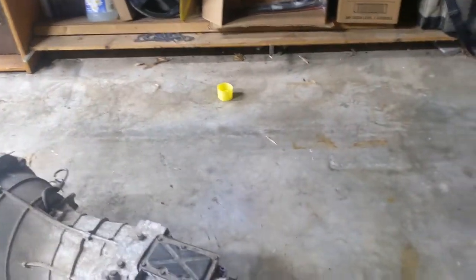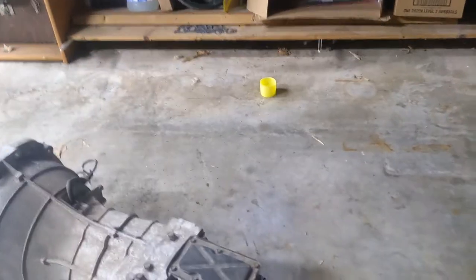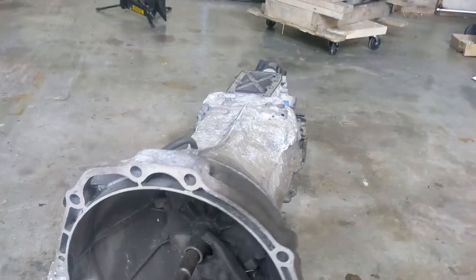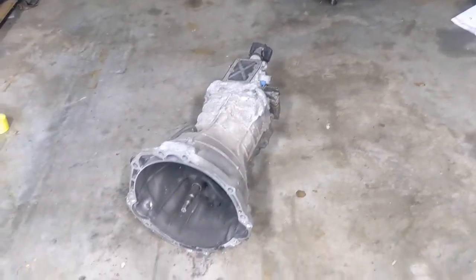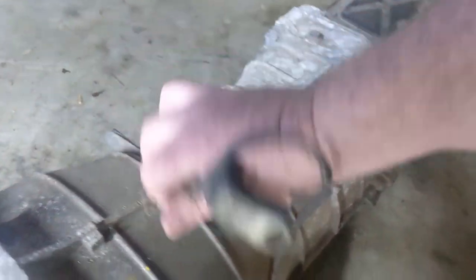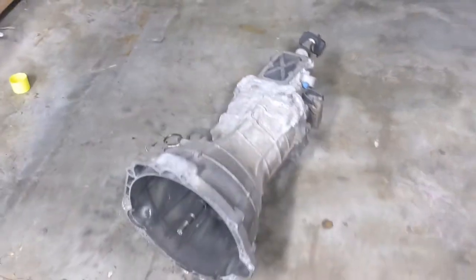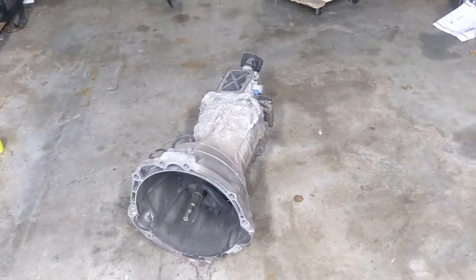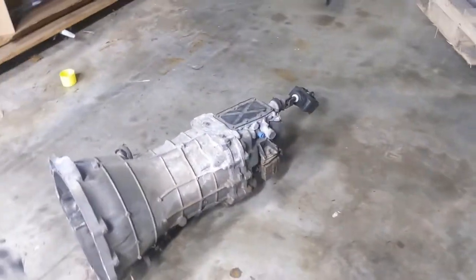It doesn't have a yoke either, and I knew that, so I'd like to order one. Nissan uses a weird single-bolt mount — I don't care about that. Of course, no slave cylinder, but it does have the clutch fork. So I think with just a few parts this thing will be ready to go behind an LS. Some adapter versions require cutting the bell housing off and I'm comfortable with that; other plates just bolt to the transmission and then to the motor. For $500, you really can't beat it for a six-speed.